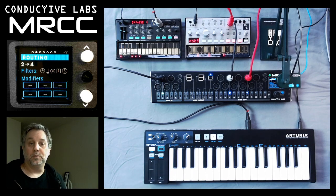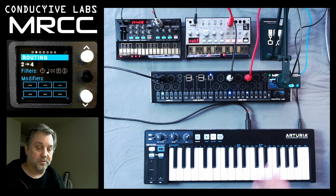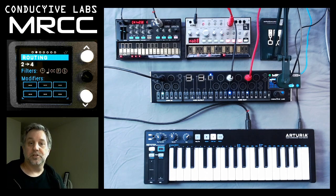So that's the simple way of doing routing, and you saw a little bit about the screen and how it helps you by showing you what the inbound MIDI data is. Thanks so much, and we'll see you next time.